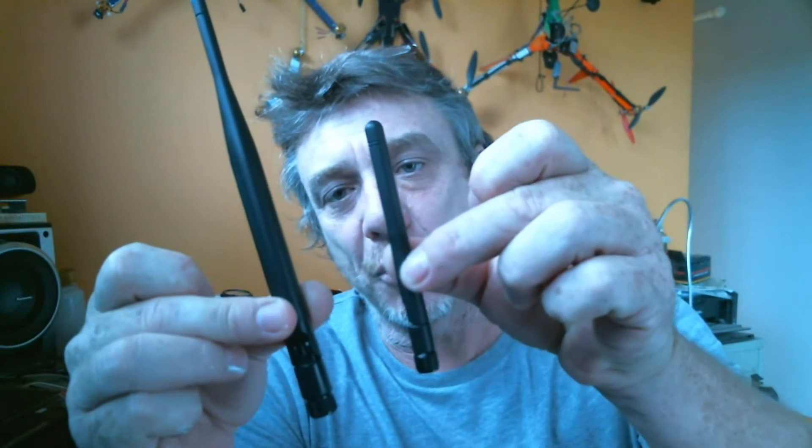Here's the difference between the two antennas. This one is really made for routers, I believe, but it doesn't matter what it's made for as long as it can screw on and it works.